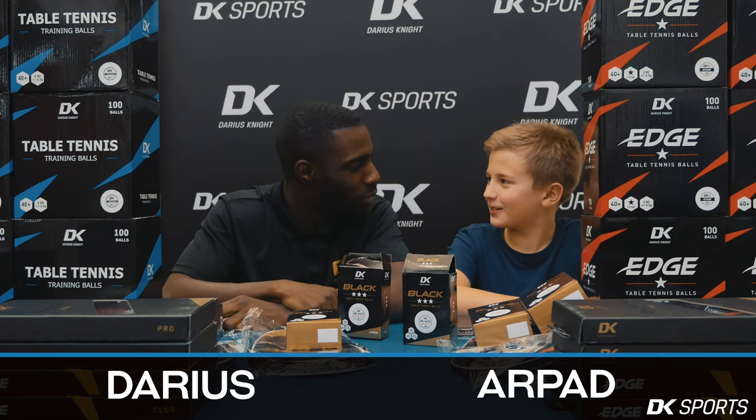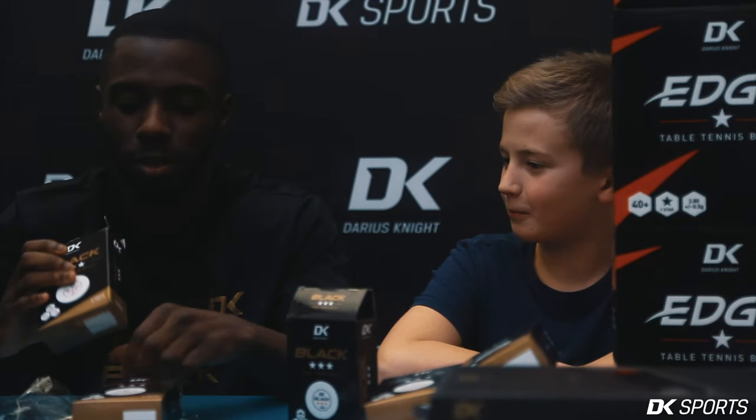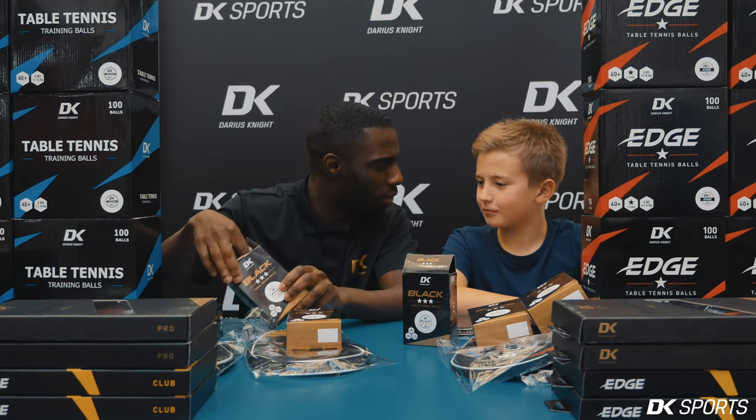Nice having you. We know each other, don't we? Yeah we do. Okay so what we're going to do is we're going to get some balls out. You haven't seen these before have you? No.